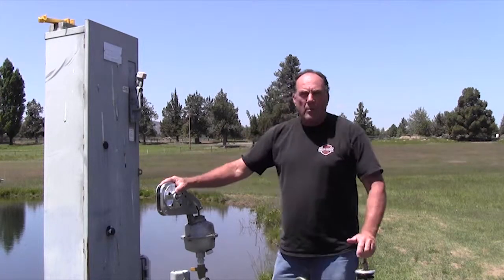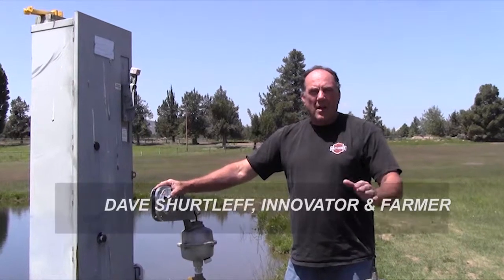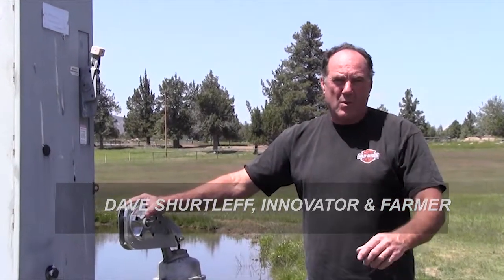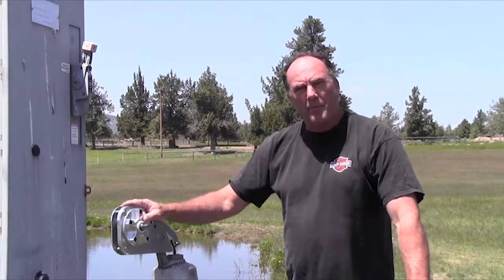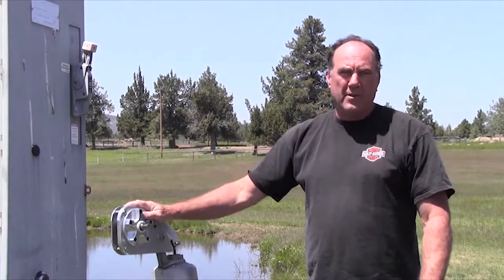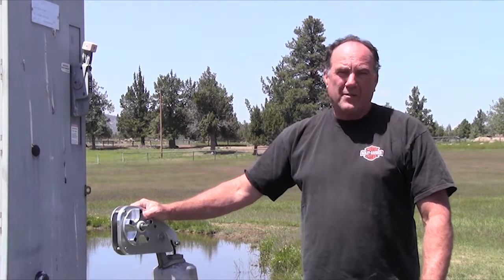Hello my fellow farmers and ranchers. Are you sick and tired of hand priming your irrigation pump? I sure was, and that's why I'm bringing this product to market. Here's a brief installation video of how my Primer Assist is going to save your arm and lots of cranking time.